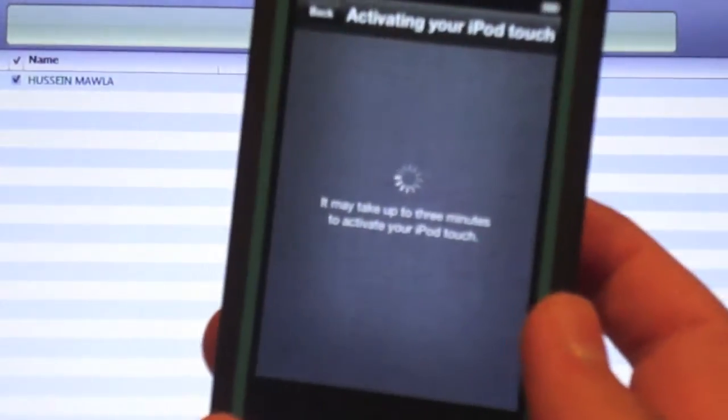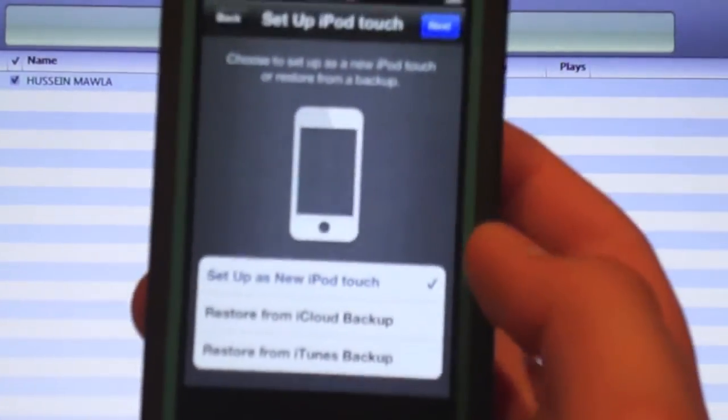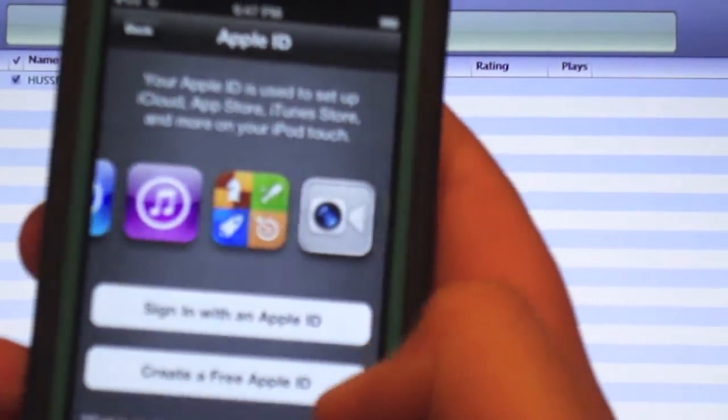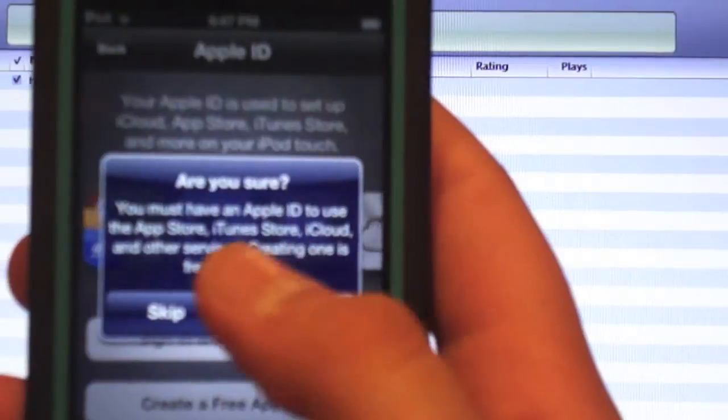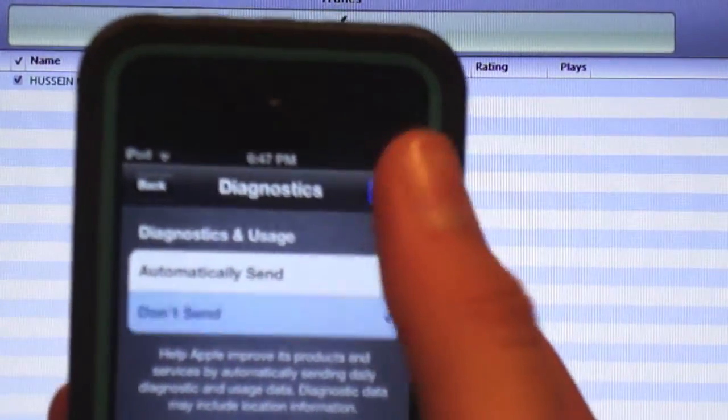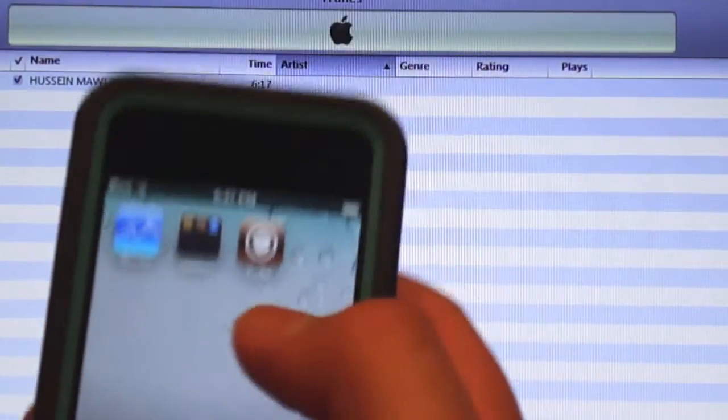After it says 'activating iPod touch', then set up as new iPod touch, press next, then skip this, skip, then don't send, then start using iPod touch. You installed it.